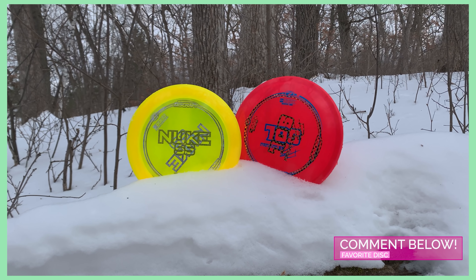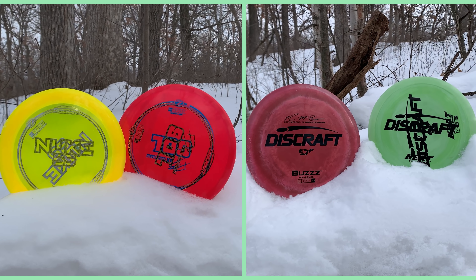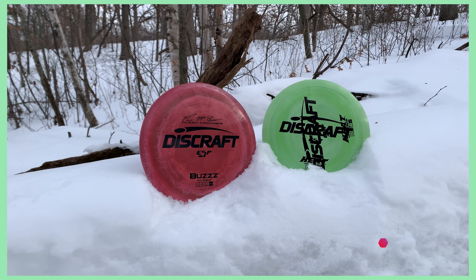Three subscribers will win two discs each. For the first entry, just comment down below the disc that you cannot live without. And be sure to keep an eye on both this channel and my Instagram page for more chances to win. Winners will be picked on March 1st.